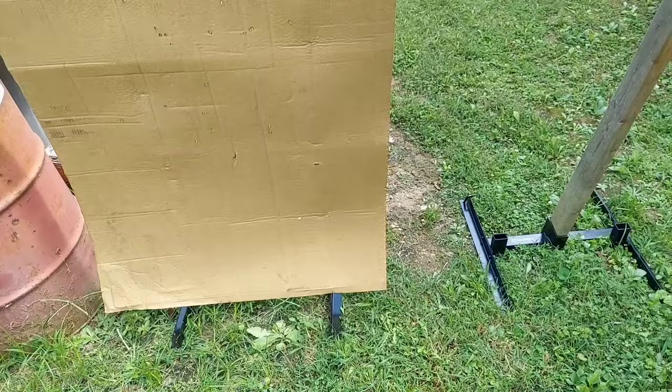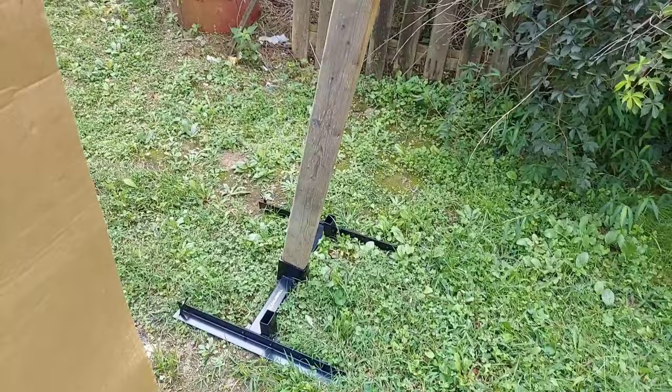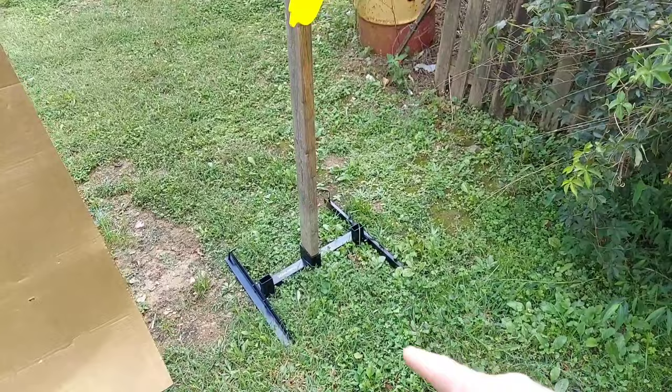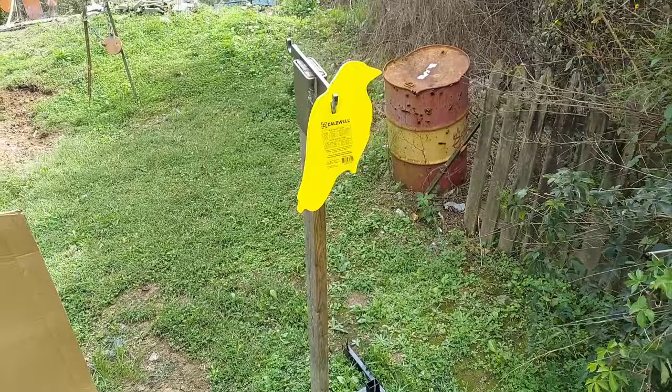Now we can move it. I can put it up at the end of the range day, we can get the mower around it. And this one, just to show you how we can get a two-by-four in there — it's angled that way using that target stand. Again, this is the Caldwell Ultimate Steel Target Stand. But I think we need to break this piece of steel in here real quick.